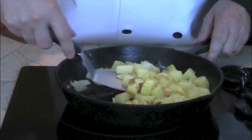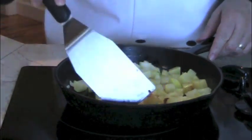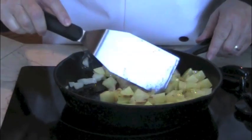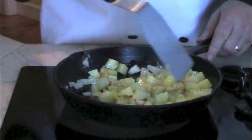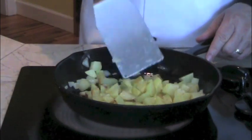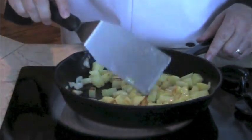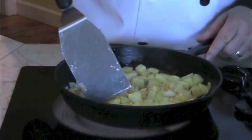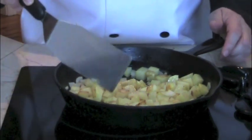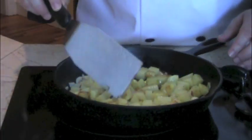Potatoes are starting to brown. They'll take about six to eight minutes. Now I can give them a flip. Once again, we're going to let them sit there and get nice and browned.